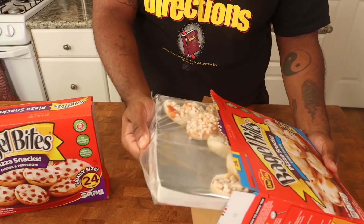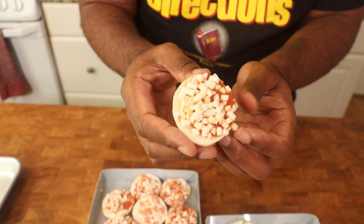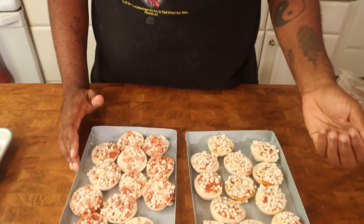Bagel bites can be cooked three ways: oven, toaster oven, or microwave at 1100 watts for a softer pizza bagel. We're going to preheat to 425 and arrange 12 of them on a cookie sheet. Look at that — it's like astronaut food, that's how they come. The sauce is just dripping everywhere. The bagels have very small holes — a little belly button — and they smell like a freezer. Let's get them in that oven.